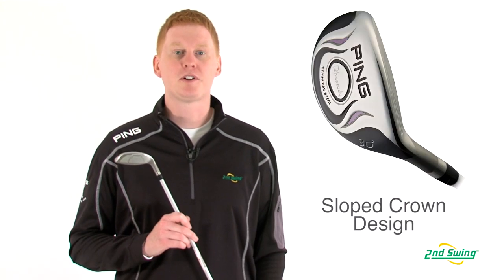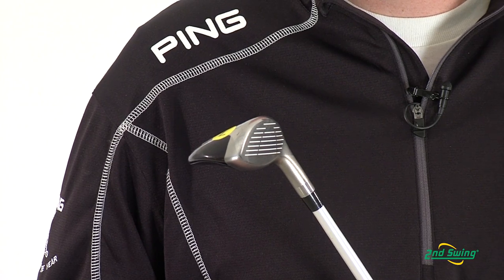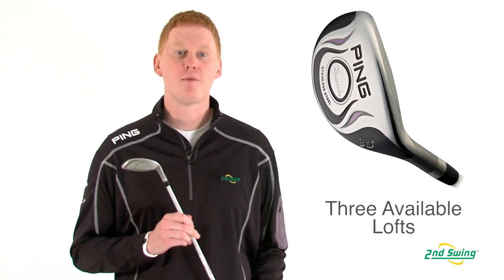This hybrid offers a sloped crown with a low center of gravity that provides a higher launch and easy playability from all lies. As a midiron alternative that's available in three different loft options, you'll find the confidence to hit the shot from anywhere on the course.